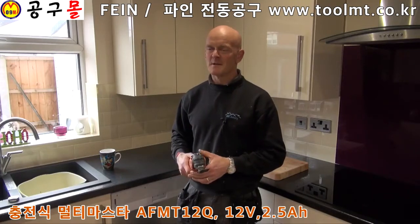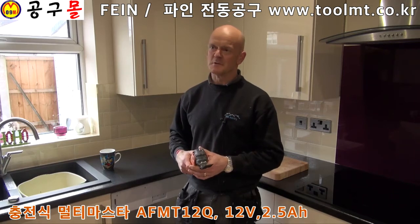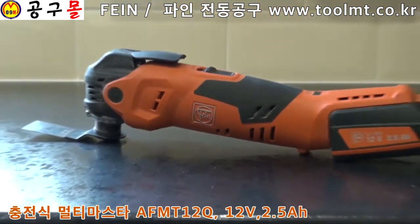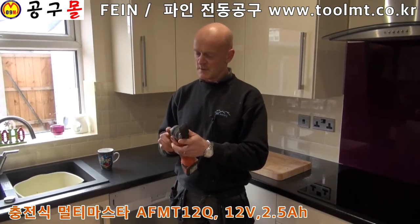Hi, I'm Ian from IBE Joinery. I've got my own business and been in the trade for 20 odd years now, and I've been testing the new Fein cordless multi-tool.